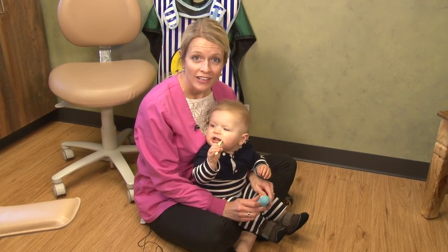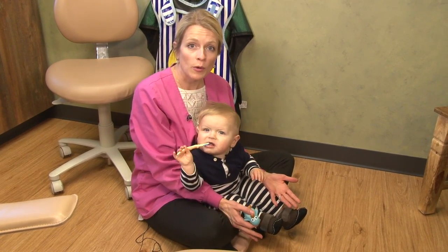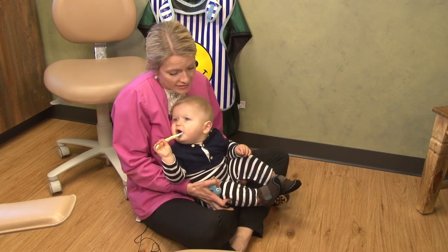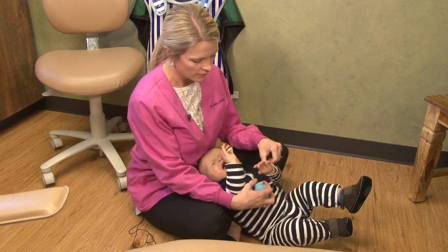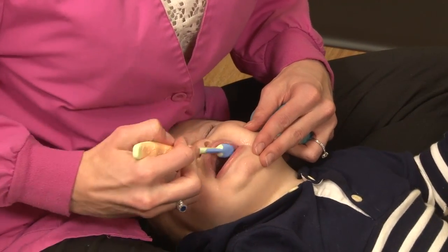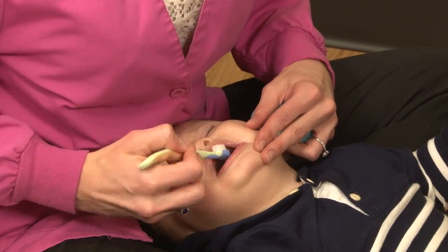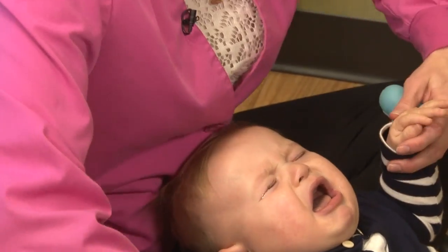Another method for brushing your child's teeth, especially if there is only one of you at home, is to sit on the floor. You will have your child sit in front of you and lay back into your lap. This way the light is going into their mouth and you are able to see directly. It is okay if there are a few tears and they are crying — their mouth will be open for you to be able to brush and see.